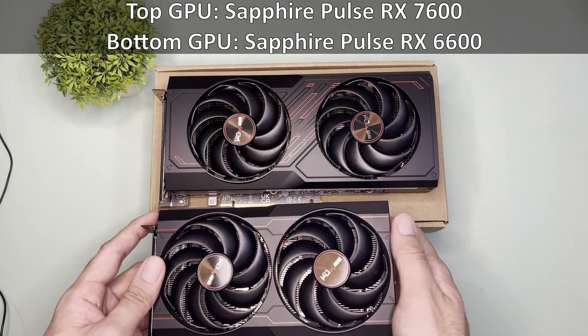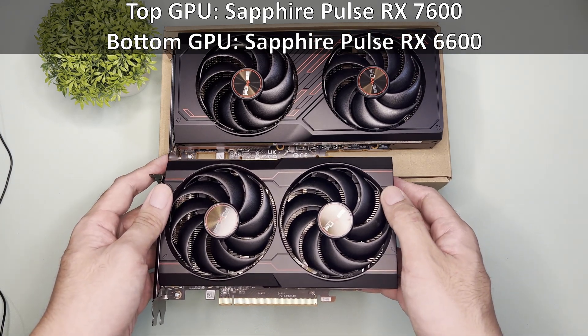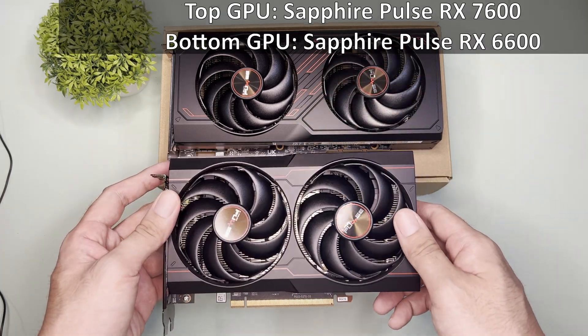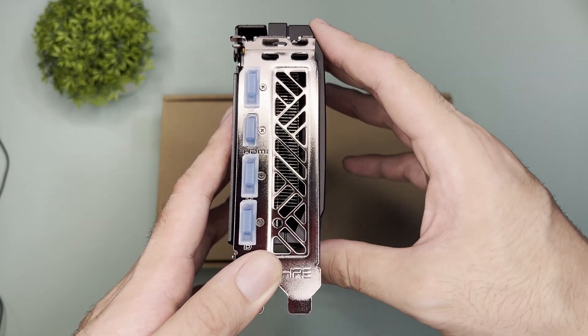This is a bit longer than the previous gen and may not fit sub-6L ITX cases. For comparison, this is the previous gen GPU, which is a lot shorter. There are some new design elements, but pretty much the color scheme is the same. At 44mm in thickness, it is slightly more than two slots.